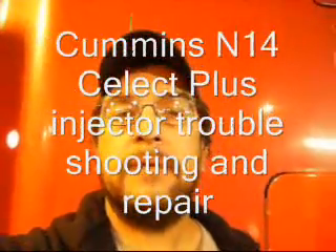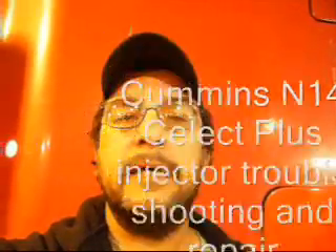We're going to be talking a little bit about troubleshooting and repairing an injector problem on an N14 Cummins Select Plus today. First of all, let's talk a little bit about diagnosing the problem.